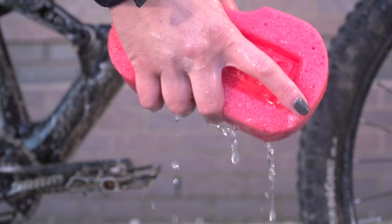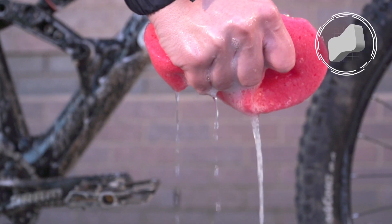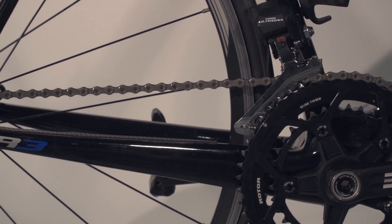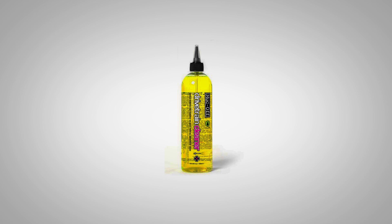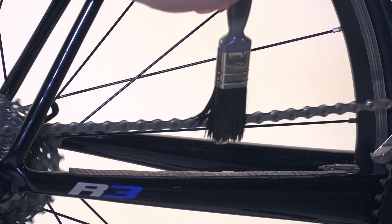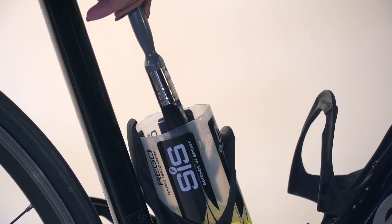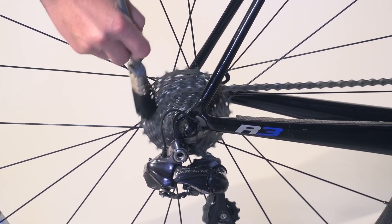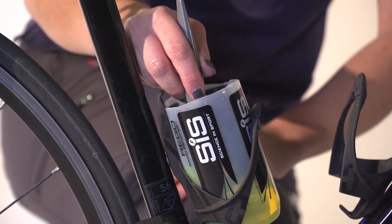Before you clean and lube your chain, make sure you have a clean bike. Clean your chain often and well. Leave the chain on the bike and use plenty of good quality degreaser to get all the dirt and old oil off. A paintbrush with some degreaser is the best combination. You can also use a cut-down water bottle which can be placed in the seat tube bottle cage — this keeps the degreaser close at hand and also reduces the chance of it getting spilt.